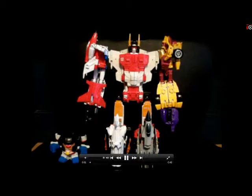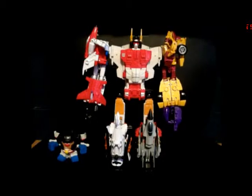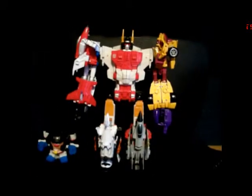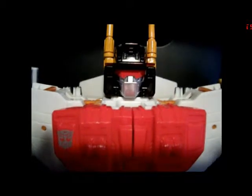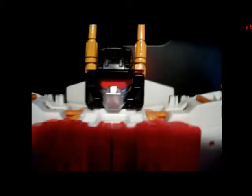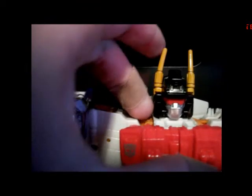Here we have Superion in his combined mode. He's very, very nicely proportioned in comparison to other combiners we've got in the past, and especially compared to Menasor. Here we have this head sculpt — very nice head sculpt, which we looked at in the Silverbolt review. He does have these rubbery antennae which don't go forward all the way, but it's not terrible by any means.